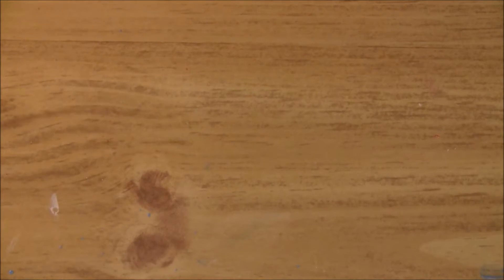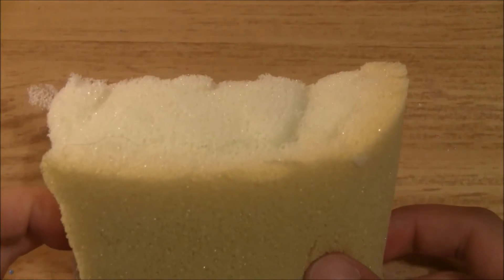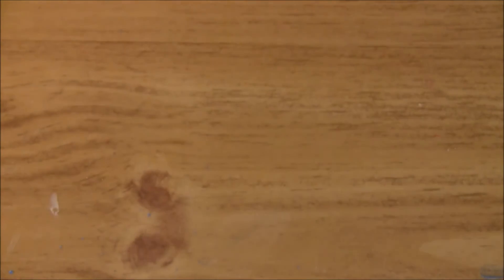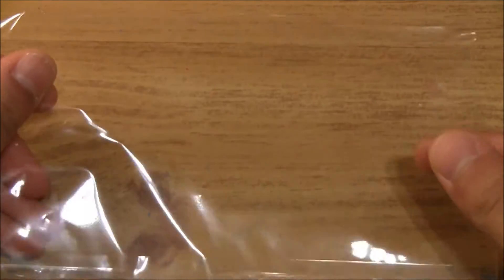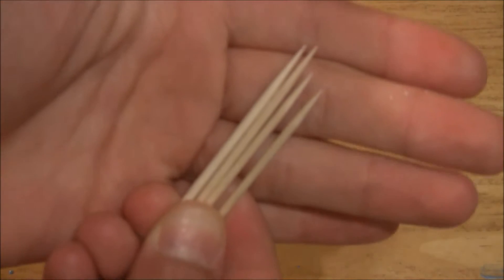For materials you're going to be needing some foam. Here I have memory foam that I cut off a pillow. You'll also need something to mix on — I just have this little plastic baggy — and of course you'll need toothpicks to mix your paints.